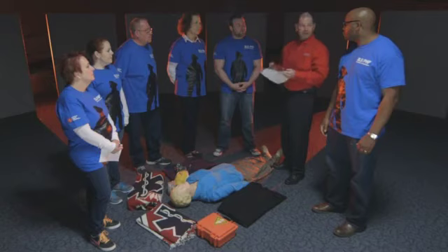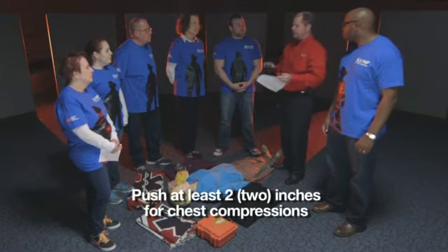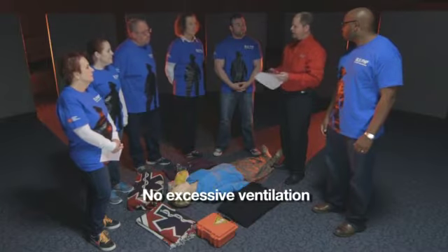Good morning team. During this activity, we want you to practice like you would in a normal scenario in the workplace. Follow your local protocols. The goal is to perform high-performance CPR or high-quality CPR, which is identified as pushing at least two inches on the chest for compressions, at a rate of 100 to 120 compressions per minute, not leaning on the chest, allowing full chest recoil, and not excessively ventilating the patient.